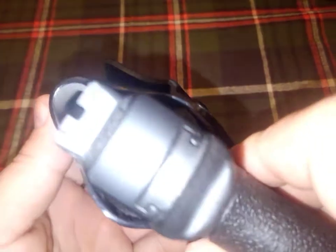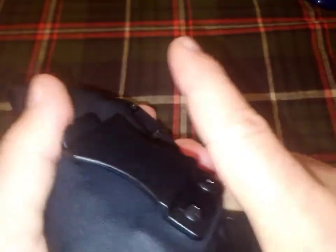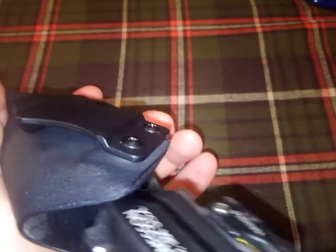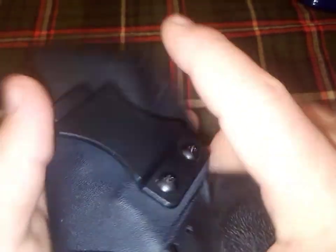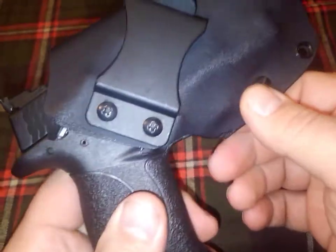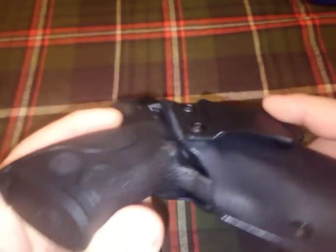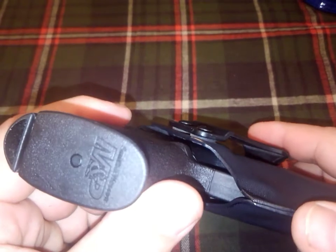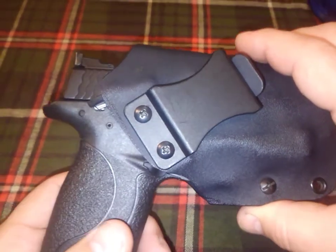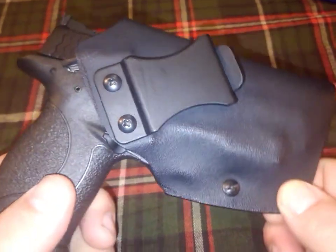It's got a nice fit, comes out fast and easy, and has a nice little click on retention — but it doesn't just fall out. Again, this is an M&P 22 Compact. Thanks for looking.